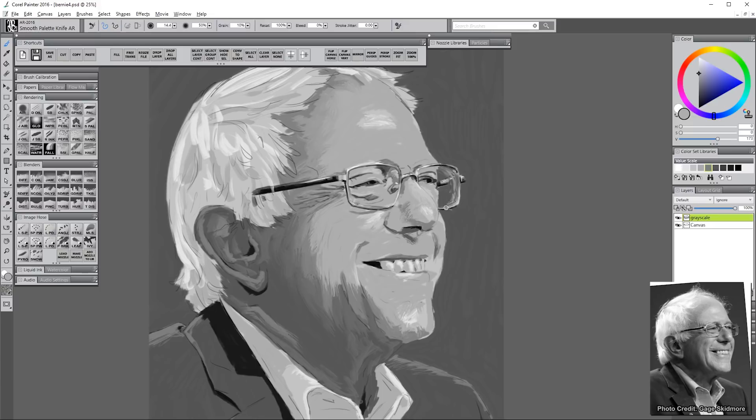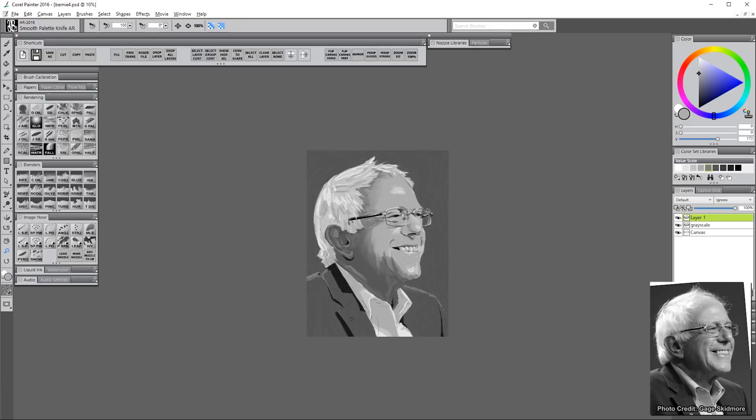You'll see me zoom out periodically. When I look at it small it helps me get an overall view of how the piece is coming together, and if it looks good small you know you're on the right track. Generally things are going to look better small, and when you zoom in you're going to see more of the flaws, so you have to find that balance between zoomed in and zoomed out. You should be working on the piece at the same distance that someone would be looking at it.